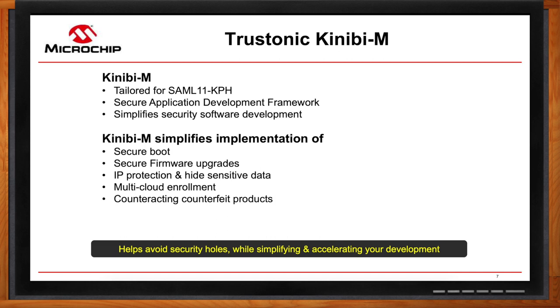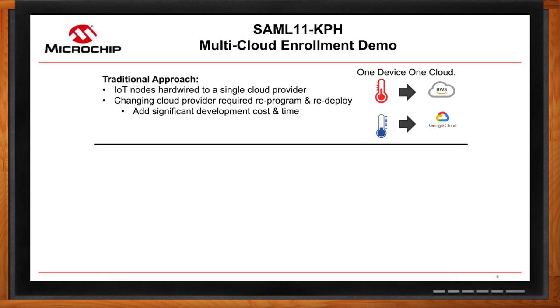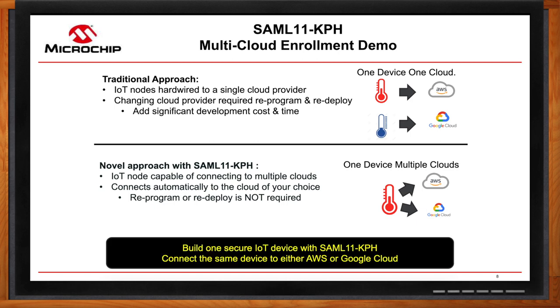I'm curious about that multi-cloud enrollment — can you tell me more? Traditionally, an IoT node, once deployed, is hard-coded to connect to one specific cloud provider. If you want to change your cloud provider, you have to reprogram or even use different hardware. With the SAM L11 KPH and KiniBM, your IoT node can connect to a cloud of your choice using the identity of the SAM L11 KPH. As a developer, you just create one set of hardware and use it to connect to the cloud of your choice, saving you cost and development time.